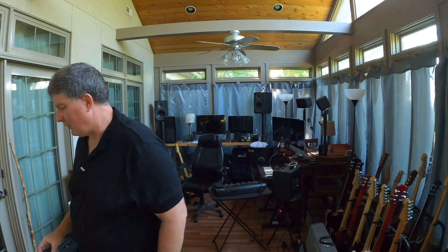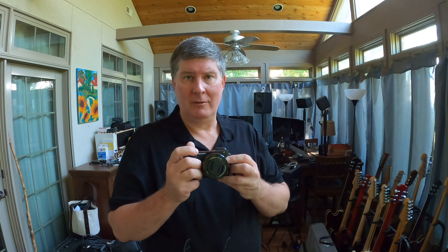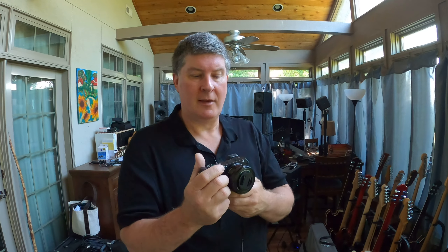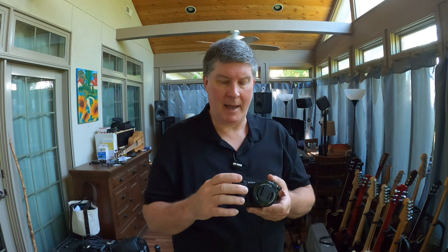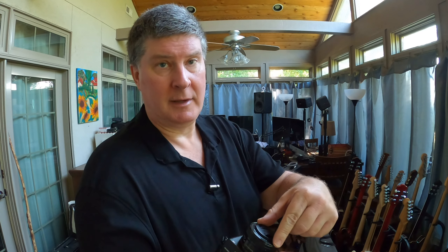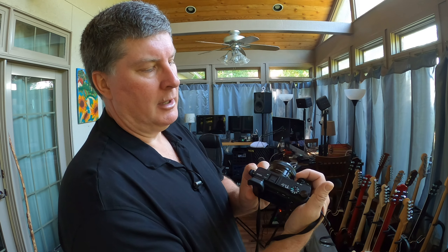Let me go to the other camera — the a6400. You can shoot handheld video with this one too. Just be sure you're holding as steady as you can. It does not have stabilization, so if you tend to be a little shaky, you'll see that more with this camera. I'm going to show you how to put batteries in too if your battery runs out. It works exactly the same way. First, take the lens cap off and put it in your pocket so you don't lose it.